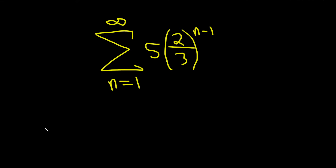In this problem, we have an infinite sum and we're being asked to determine if it converges or diverges. And if it converges, we're being asked to find the sum. Here we have two-thirds raised to the n minus one power.